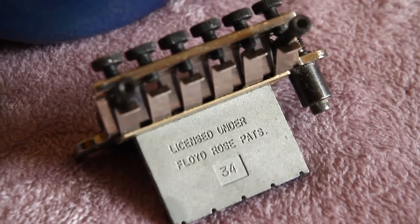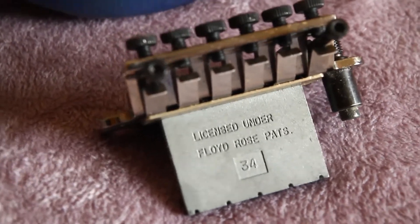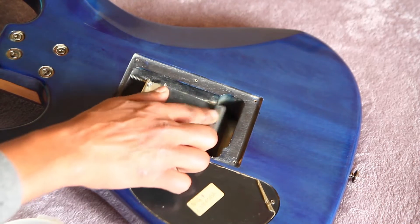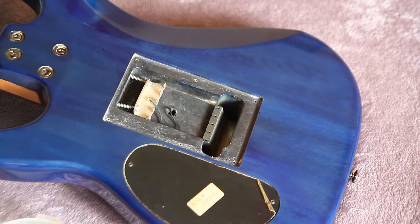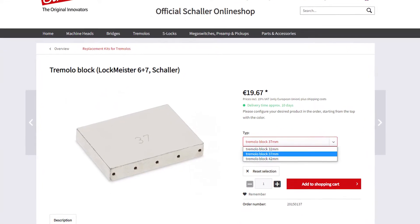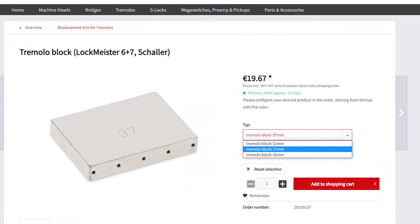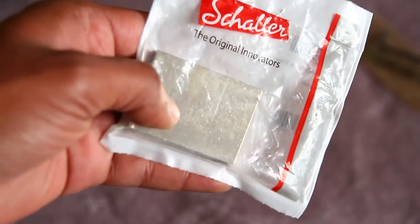Both Floyd Rose and Shala make sustain blocks in three different sizes: 32, 37, and 42 millimeters. Check the size of your Floyd Rose special block first — the size is stamped on the back in millimeters. Mine was a 34 millimeter block. Next, check the depth of the cavity; most import guitars have a narrow cavity, so fitting a fat sustain block may hamper your tremolo travel. Pick the next best size. The Shala block I chose was the 37 millimeter — a normal block, not an oversized one.